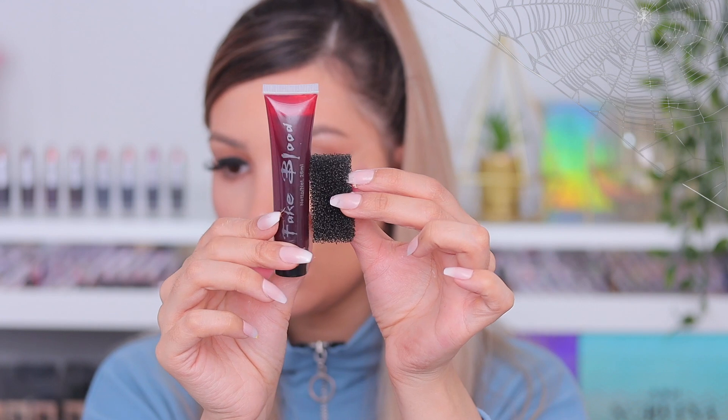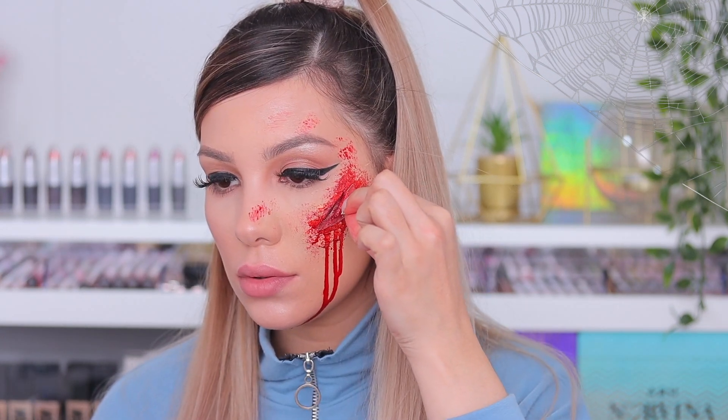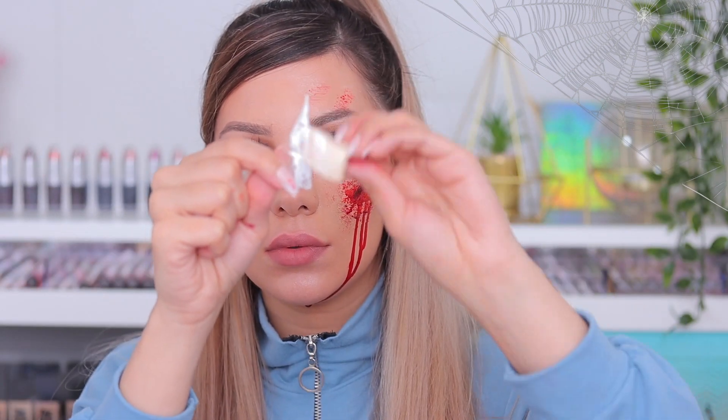Then I'm going in with fake blood. This one is a super bright red — I wish I had a darker color because I feel like it looks more realistic. This one is just very very bright, but if you have a darker one go with that. You can always find this at a Halloween store or dollar store; they usually have this kind of stuff. Then I'm just checking how it looks with the small plastic piece and it looks okay.